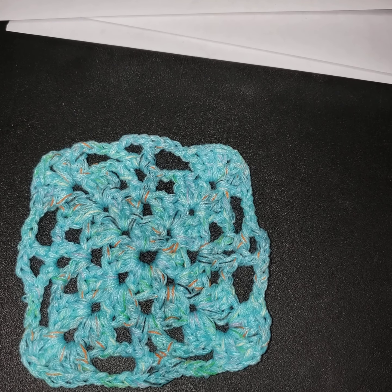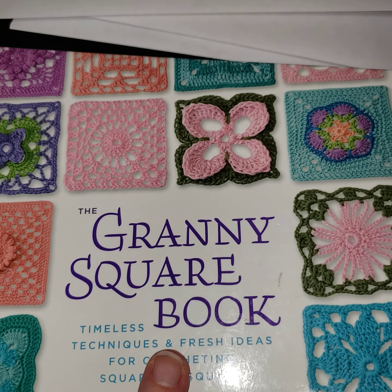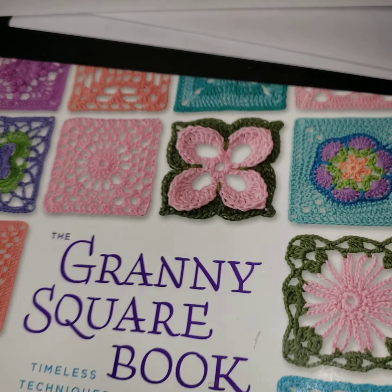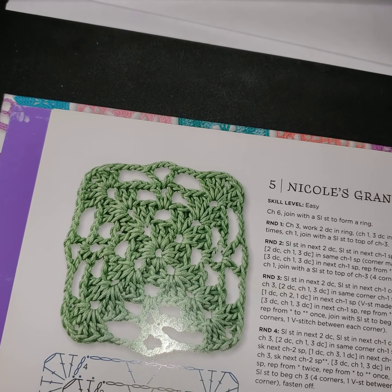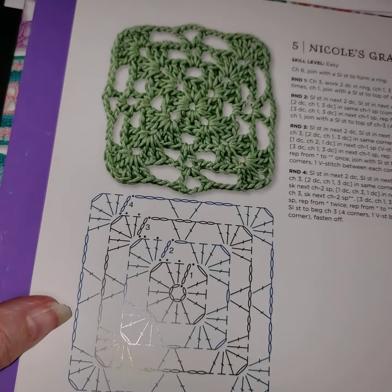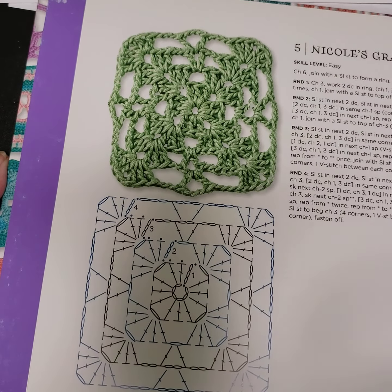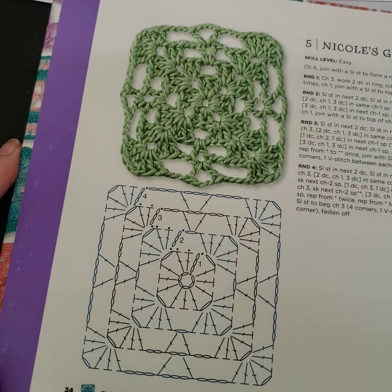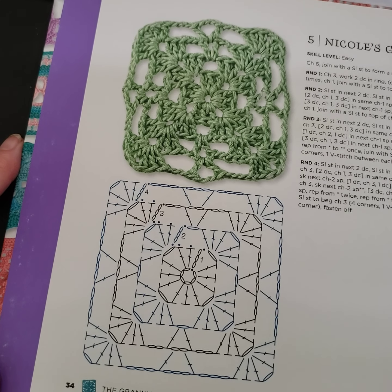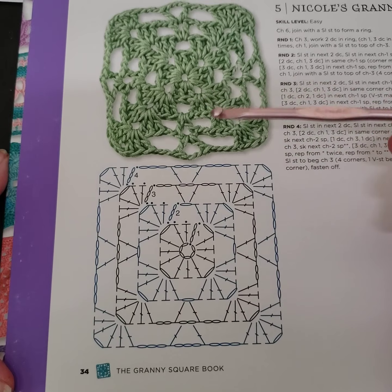Hey guys, we're going to do our granny square out of this book, 'The Granny Square Book: Timeless Techniques and Fresh Ideas.' We are doing the Nicole granny. Let me turn off a light so we can look at the pattern here. Let me see if that works - sorry about that.